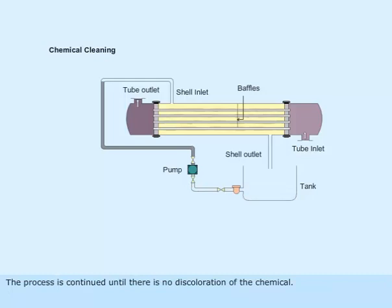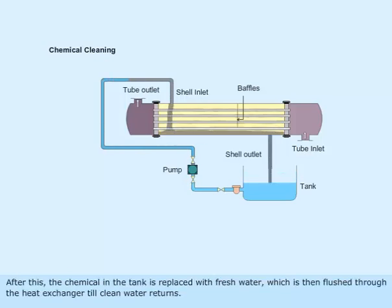The process is continued until there is no discoloration of the chemical. After this, the chemical in the tank is replaced with fresh water, which is then flushed through the heat exchanger till clean water returns.